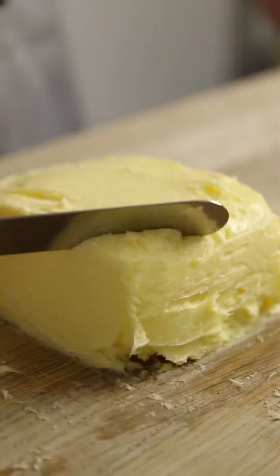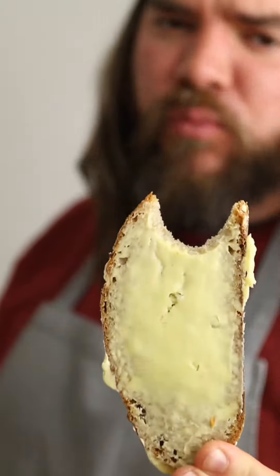I made butter for the first time recently and it is surprisingly simple but incredible to eat. First, double cream.